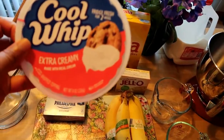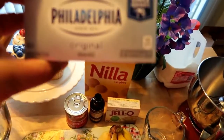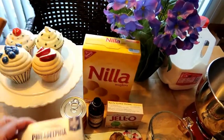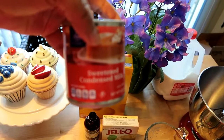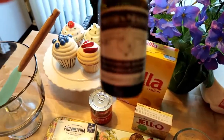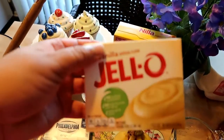All you need for a banana pudding — we have here the Cool Whip, and this is an 8-ounce container of Cool Whip. This is an 8-ounce block of Philadelphia cream cheese, or whatever type of cream cheese you desire. And this is sweetened condensed milk, a 14-ounce can. We have vanilla here, which I'm going to use a tablespoon — it requires a teaspoon, but I like the taste of vanilla.